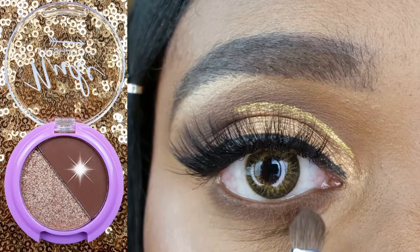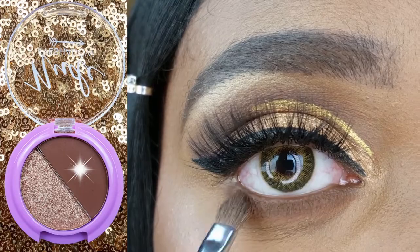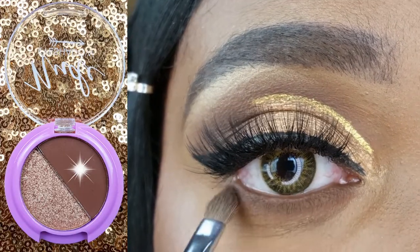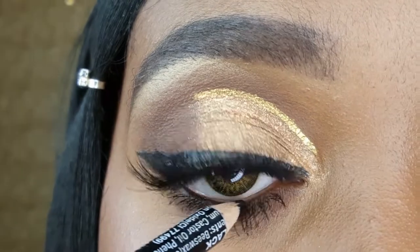I am blending that brown shadow along my lower lash line using my Energy 111. And on my waterline, I am using the Nikkei Black Eye Pencil.